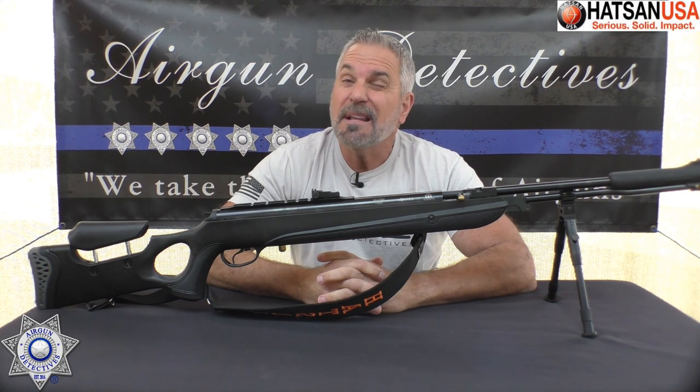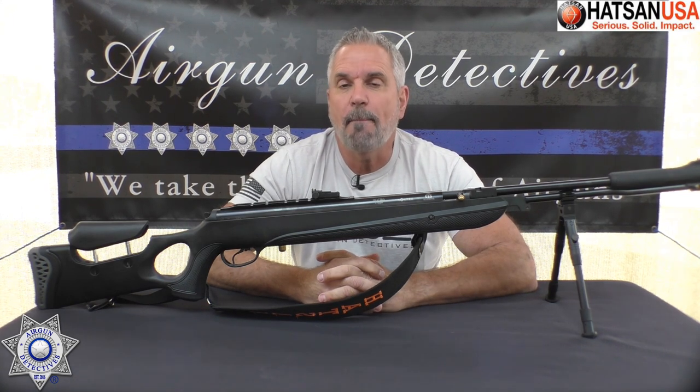They're claiming this will shoot about 750 feet per second. Like anything else, we're going to go out and test it, go through the whole process, come back and talk about it. Let's see how well it performs and move on to the next segment.